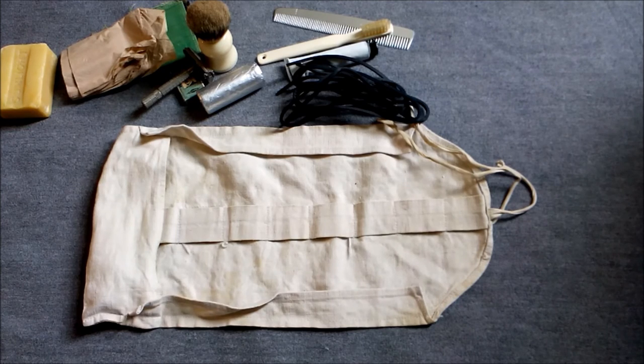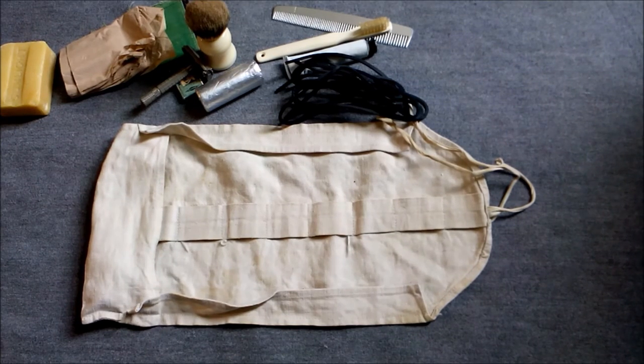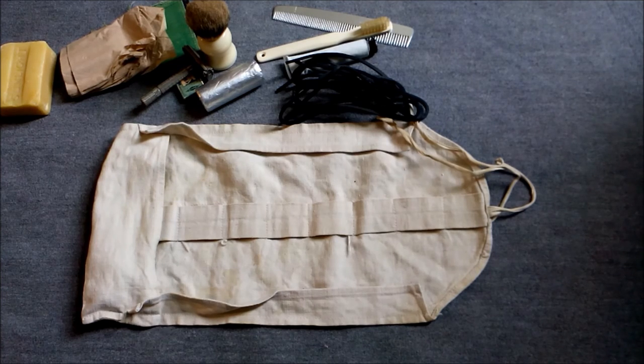So there we are, I hope you found that interesting and we'll have a look at some more detailed kit like this. I'm hoping to film another one man's kit video — provided the weather's kind enough, we'll see how that goes. Until next time, bye for now.